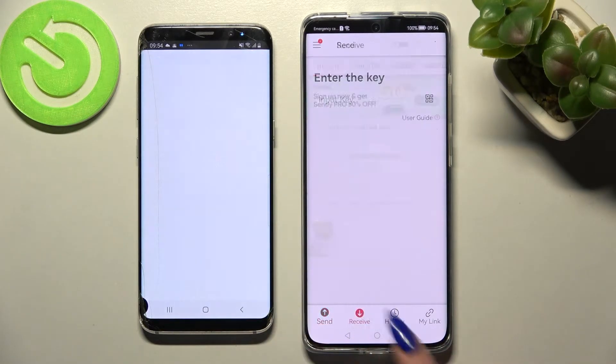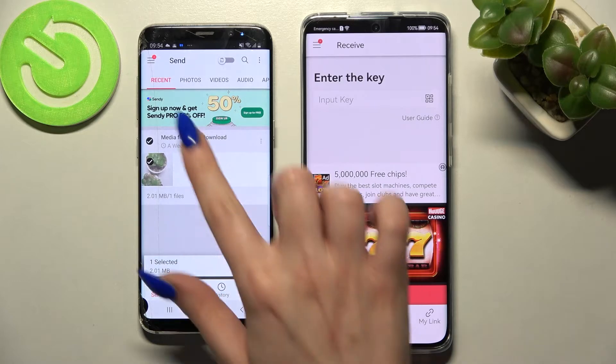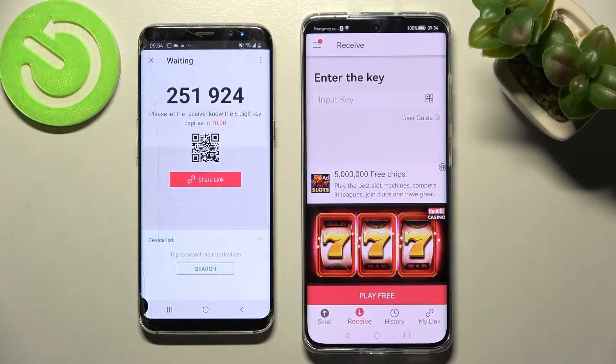Then select Receive on Huawei and Send on Android. Following that, click on all of those type of dots and choose Send to select all your files. It will take a long time though, so I will go with only one file. Choose Send and tap on Got It.